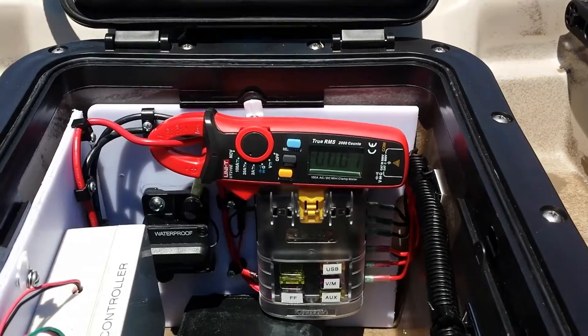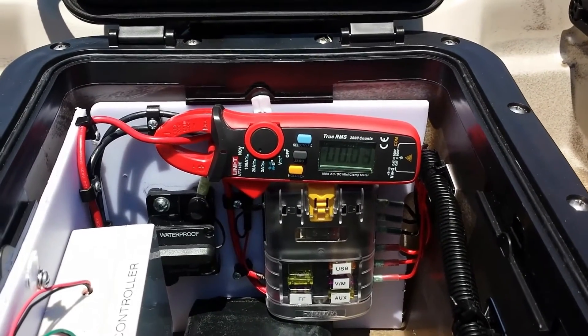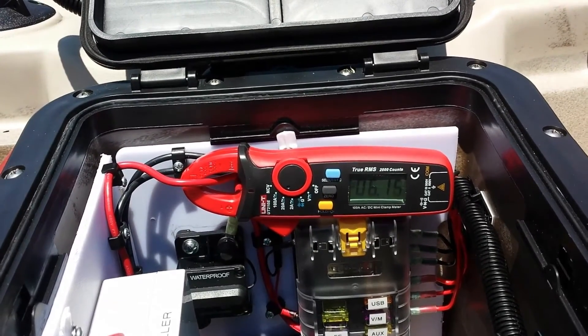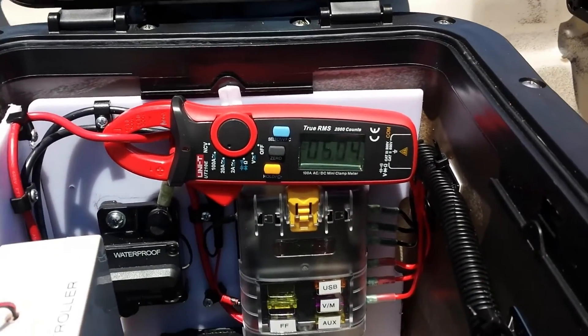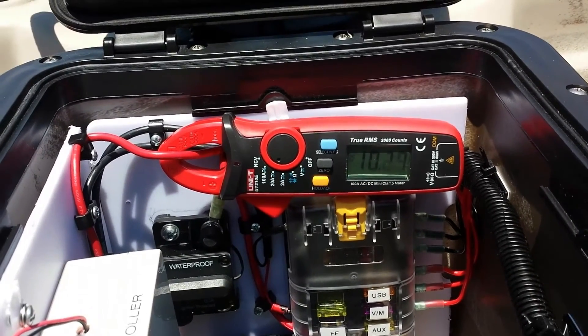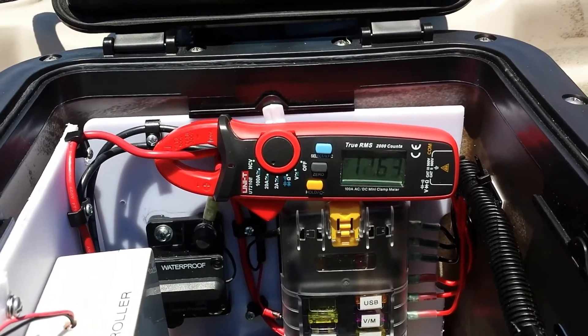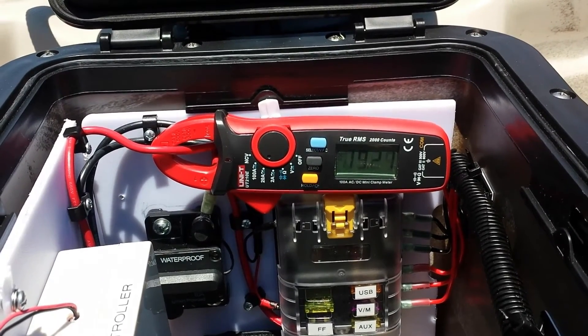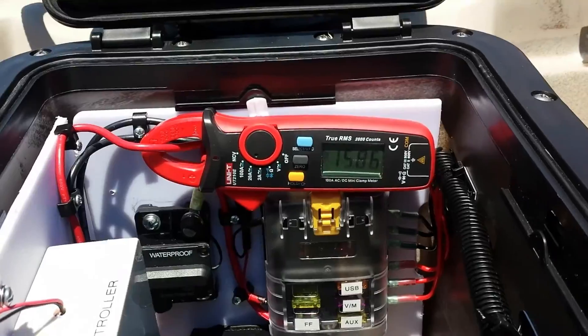Now trying the reverse direction under load. At a little throttle, drawing about 6.1 amps. Increasing to about 10.0 amps. And we max out at about 18 amps on the reverse as well.